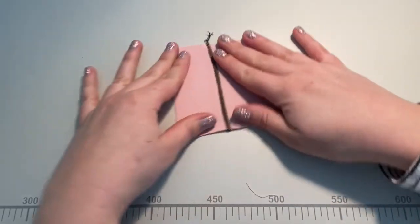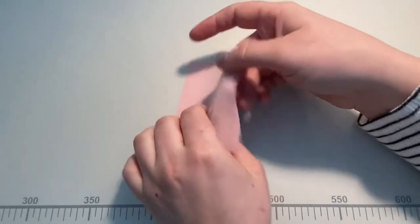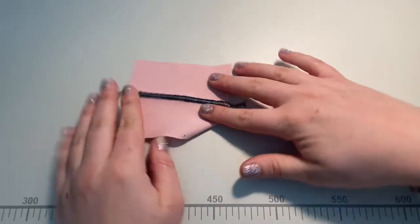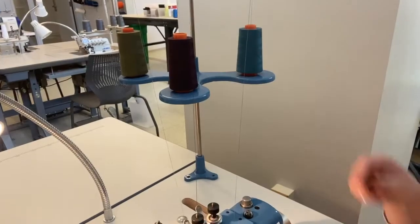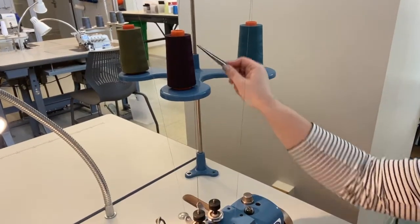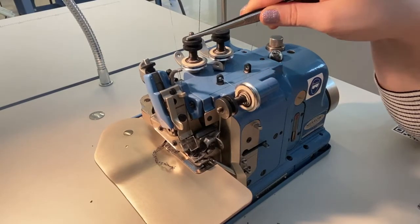This durable, low profile seam makes it ideal for active wear as well as intimates when bulky seams can get in the way of a delicate design. This machine uses three threads to create the flat stitch: two top needles and one lower looper. The threading instructions are posted on the wall next to this machine if you ever need to review these steps.